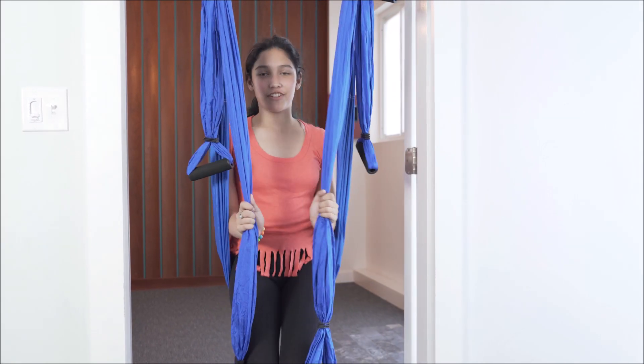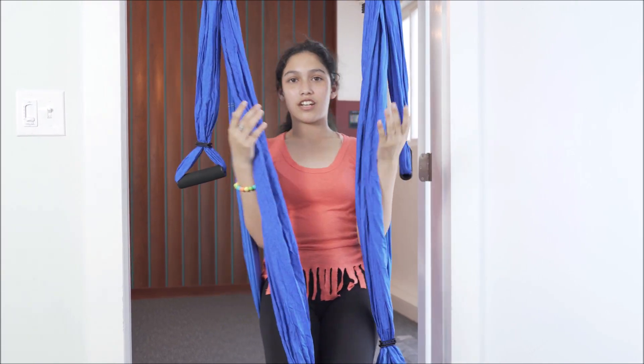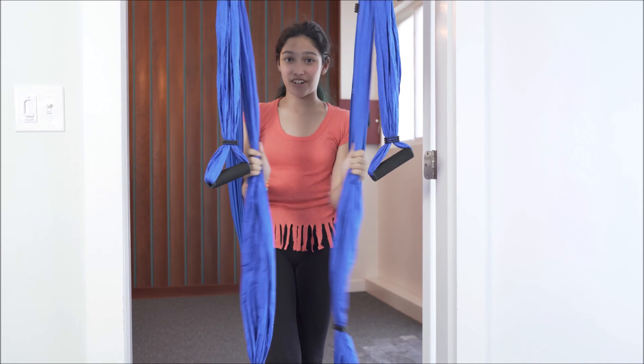Hi, my name is Fifi and I'm 13. I do yoga and dance, so I like to use gym run aerial yoga to help me stretch.